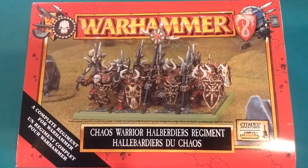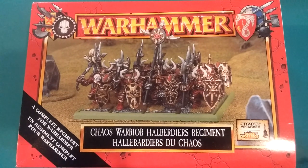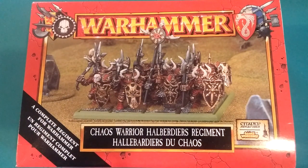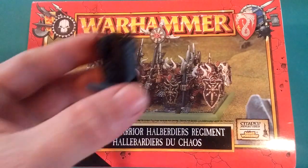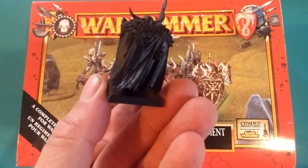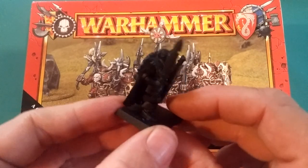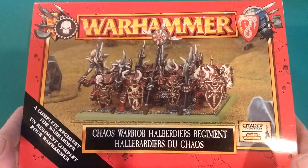Hello and welcome everybody once again. Today we're taking a step back in time. We're looking at the Warhammer Chaos Warrior Halberdiers Regiment. It says here, complete regiment for Warhammer. Obviously these can still be used in Age of Sigmar, but I just wanted to compare the old — what's known as Old Hammer — compared to the new Slaves of Darkness Chaos Warriors. This is still on the square base, but it is still the models that you would pick up. So without any further ado, let's take a look at this old box.